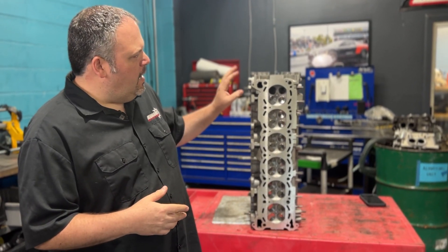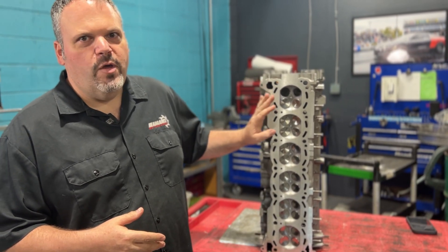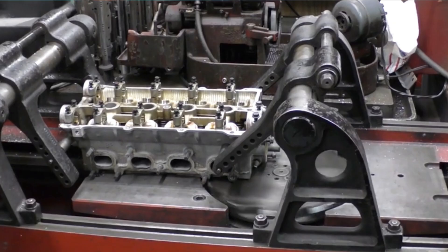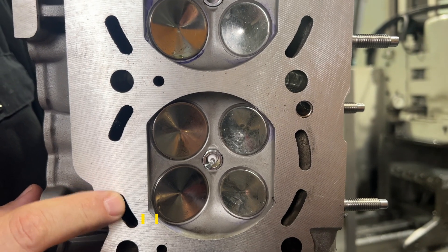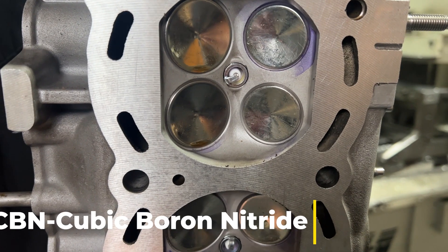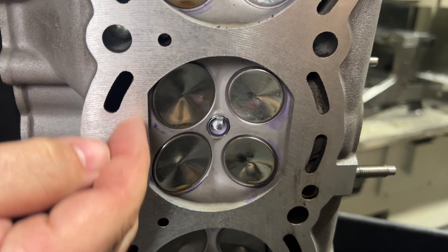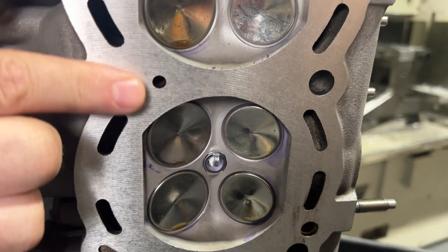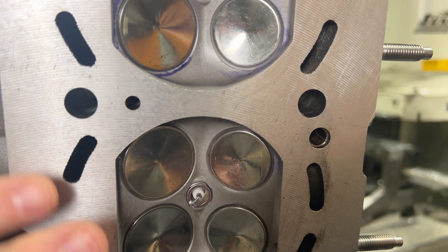We had an RB26 head come in — this is a two-cylinder head from the Street Alpha podcast. You can tell that this was milled on a broach, and not only a broach but a CBN cutter broach. A CBN is a cubic boron nitride cutter. You look at the gasket surface and you can actually feel it with your fingernail, and if you can feel it and it has this very dull texture, this is not going to be good for an MLS gasket.